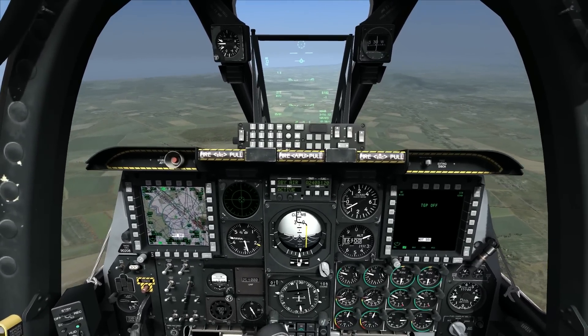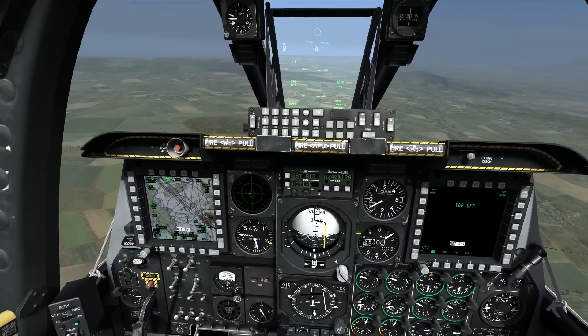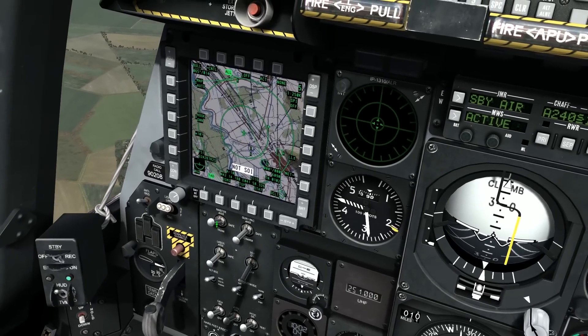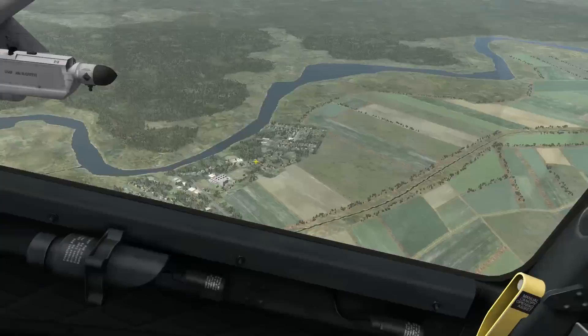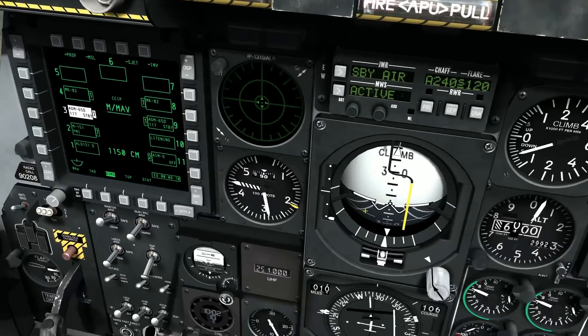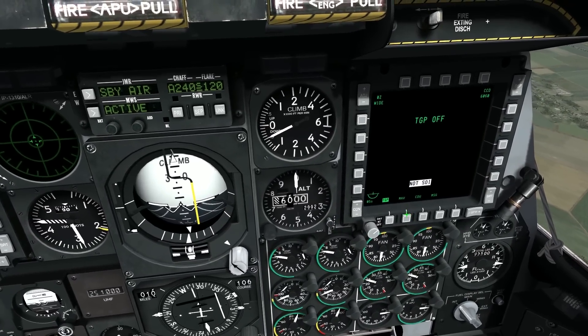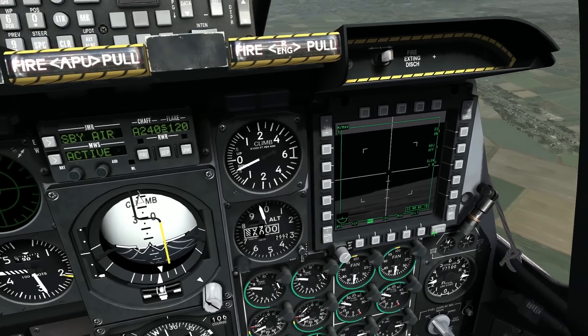We'll get into a lot more details in subsequent videos, but for now I'm just going to go through the basic steps needed to set up for an AGM-65 attack. I'll go master arm to arm, bring up my DMAS, and quick and dirty I'll just select Station 3 and bring up the Maverick out there on my left wing.